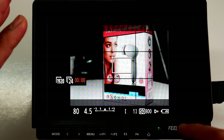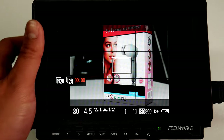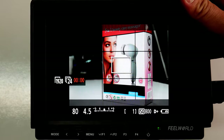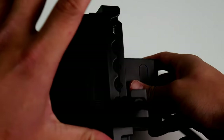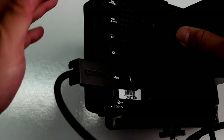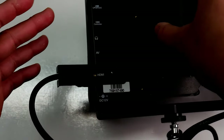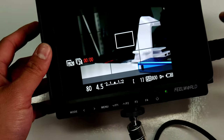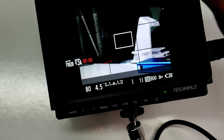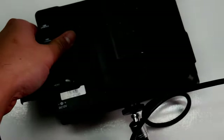I have this monitor mounted on a magic arm — the Hogue or Whole Game magic arm. On the side, I love how all the ports and connections are grouped together on one side, which I covered in Part 1. It keeps everything clean with all cables on one side rather than split across the monitor.